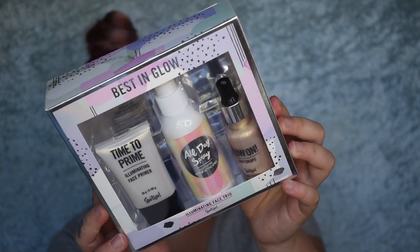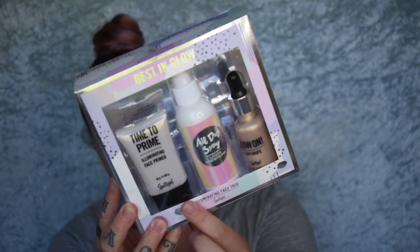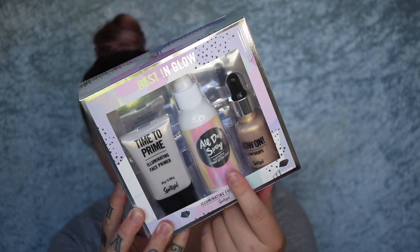If you want to see how the Sportsgirl makeup goes this time around then please just keep on watching. The first set I'm going to go into is this one here — it's called Best in Glow. You get a time to prime illuminator, an illuminating setting spray, and then a limited edition glow drops. So this is the first product I'm going to go into.